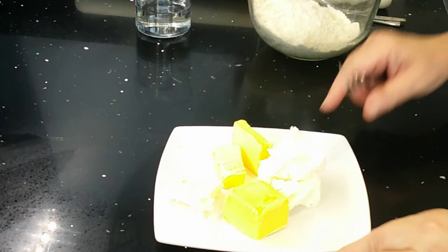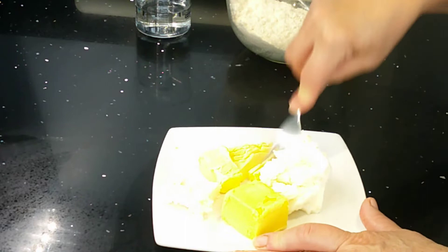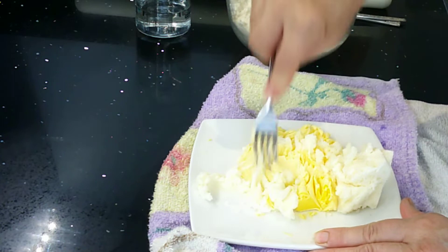To start your Eccles cakes, we need to start with the pastry. In my bowl I've got 200 grams of plain strong plain flour. And on this plate I've got 75 grams of butter or margarine and 75 grams of white vegetable fat. The first thing you have to do is soften your butters.